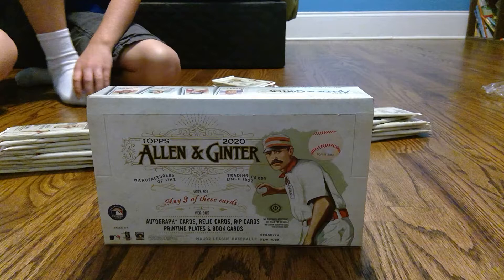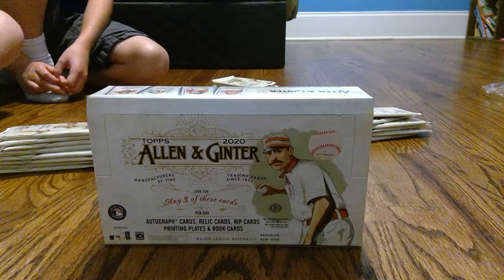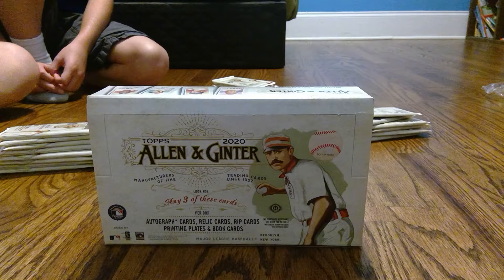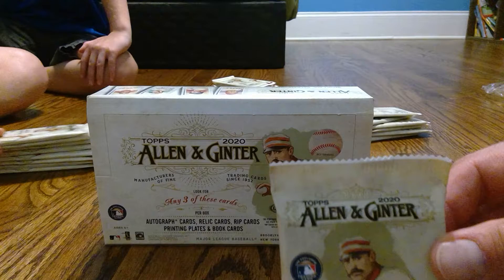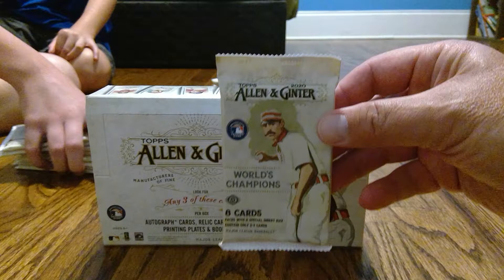All right everybody, we are here and we were not going to film this break, but things kind of changed. We're opening up a 2020 Topps Allen and Ginter, which is one of our favorite products. We just decided we weren't going to do this on film, but at the very end as we're divvying out our packs we came up with one that's really nice and thick, so it's that bad boy right there.